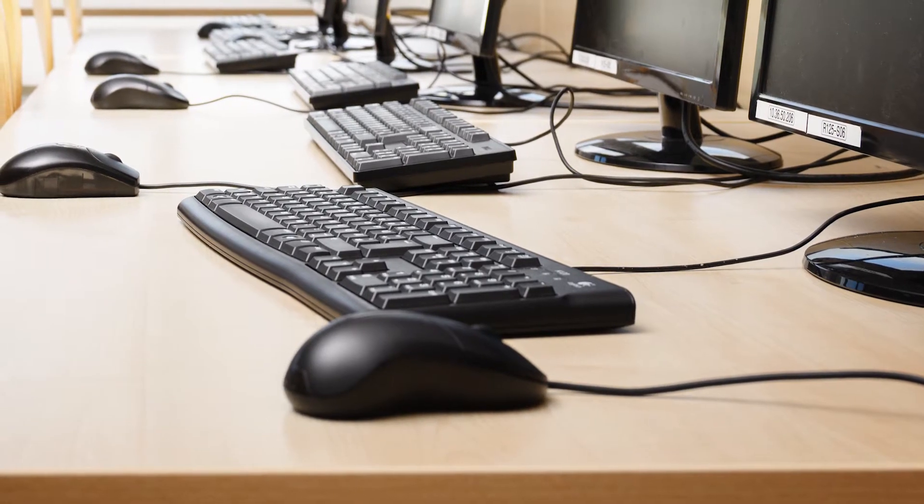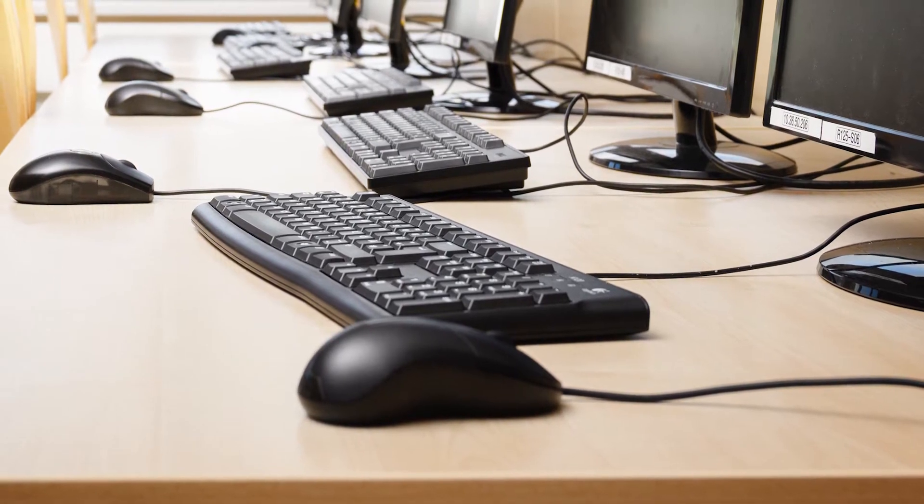We had SolidWorks installed on the school desktops. We had dedicated computer rooms full of PCs that the pupils would use. So if they weren't in school, they couldn't do their work.